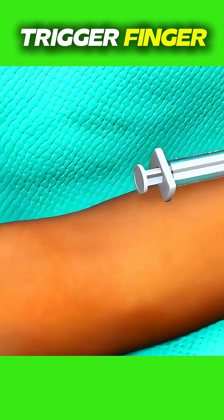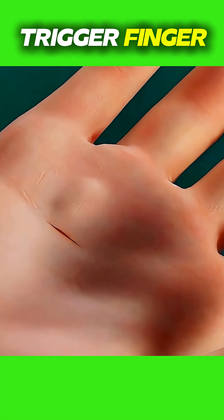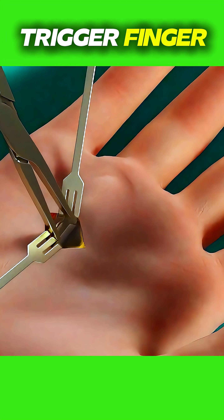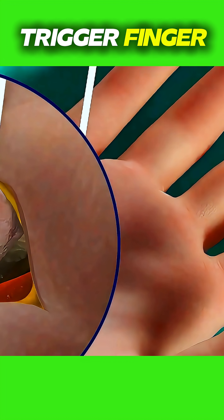The procedure is done under local anesthesia. A small incision is made in the palm to expose the tight tendon sheath. The surgeon then carefully cuts the part of the sheath that's restricting movement. This release allows the tendon to move freely again without catching or locking.